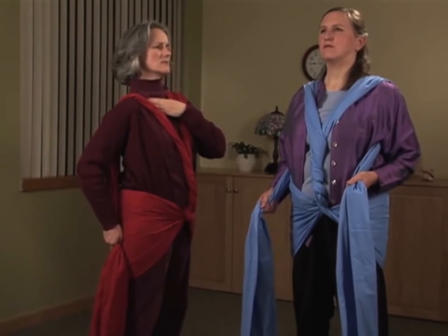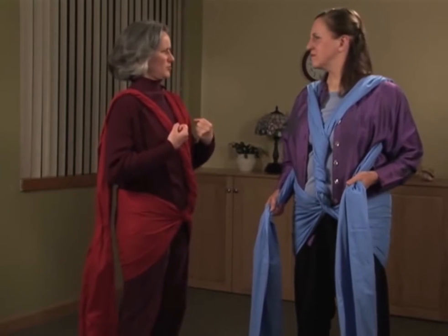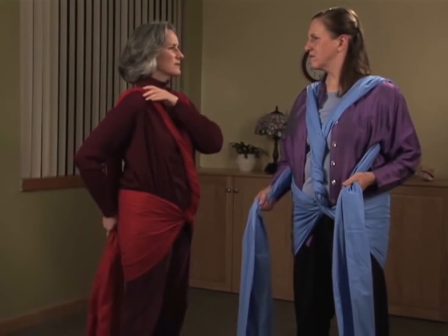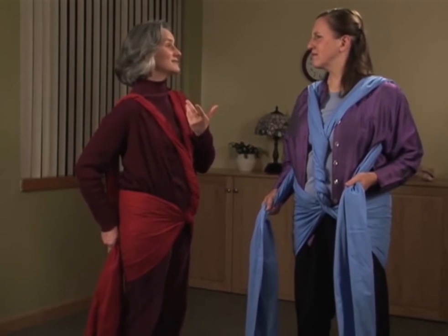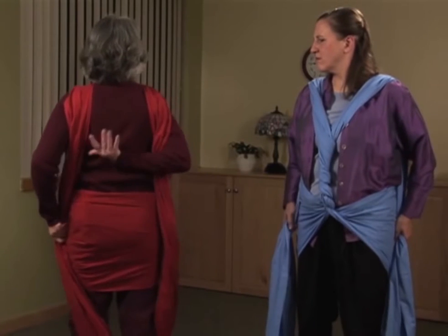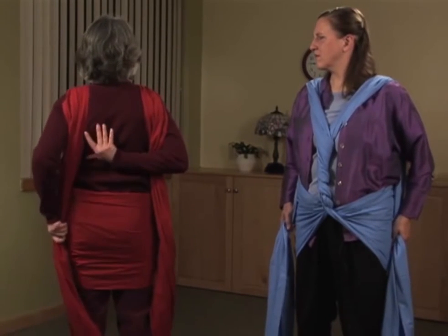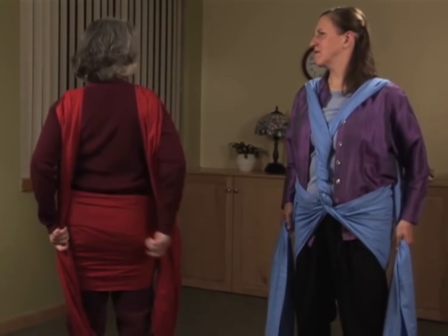Some people might notice their collarbone coming up, their chest coming up — but not by pulling yourself up by your bootstraps. This is a gentle whispering, reminding you of how it feels to stand in easy uprightness, inviting the shoulder blades to come down in the back.